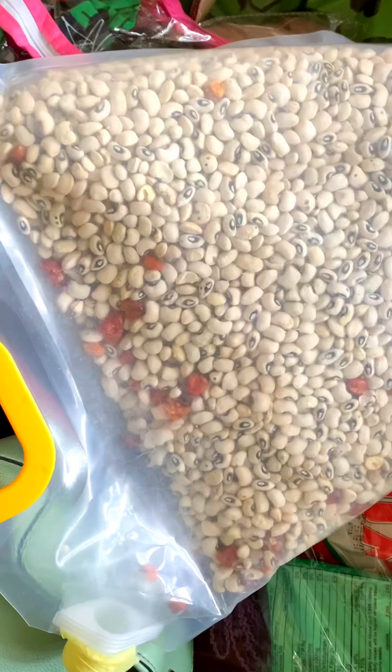As for your beans, store them in the freezer for some time, and when you're ready, pick them. After picking, toss them in the oven to kill any weevils that may be inside before you pack them in a pouch. Always add pepper to preserve it.